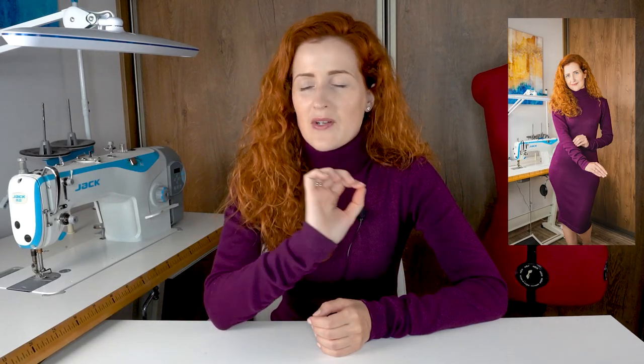Today we will be making what I believe will become your favorite winter garment: a knit fabric turtleneck dress like the one I'm wearing today. This design is super versatile — it pairs so well with anything in your closet, whether it's heels, sneakers, jacket, or coat. It just goes with everything, and these dresses are super comfortable and warm to wear.